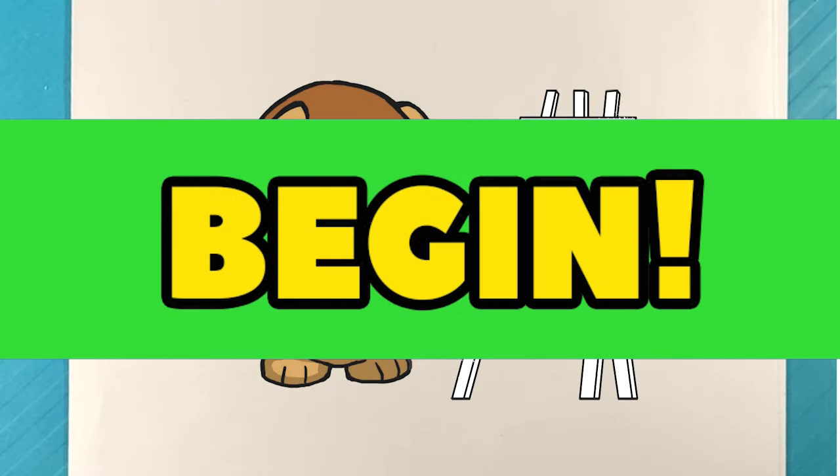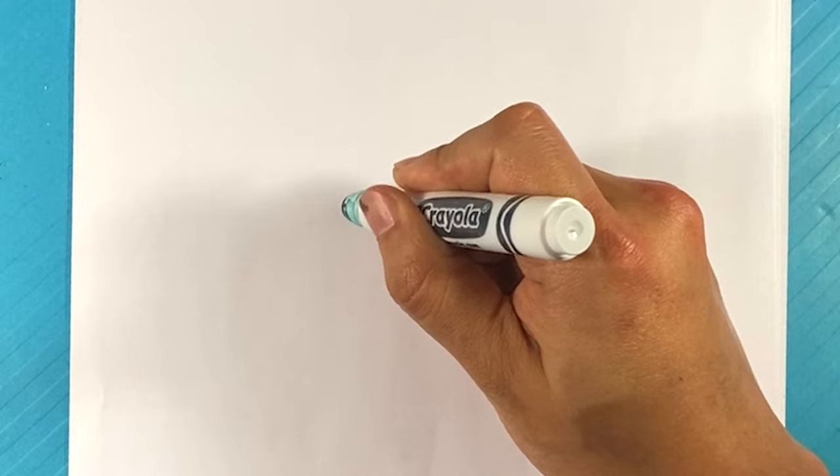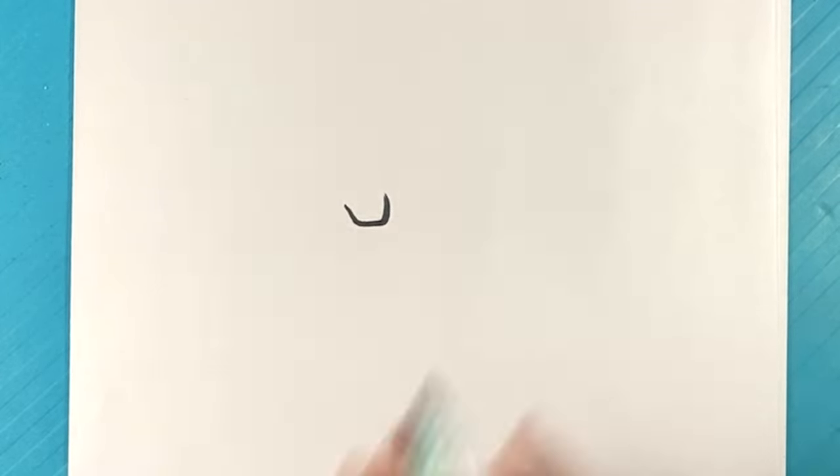Hey, how's it going? Let's jump into this Knuckles drawing. First thing we do is start with the center of the eyes over here, pulling up right there in that section — it's going to be like the furrow of that area.